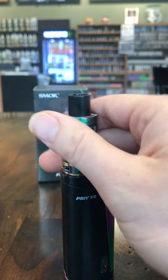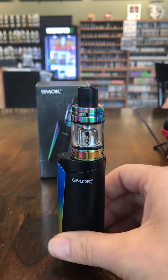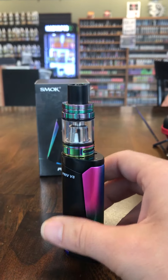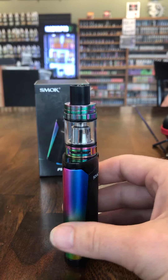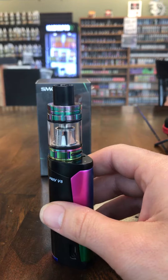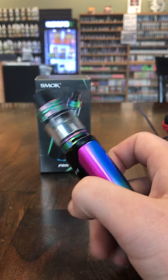They're utilizing the Baby Beast on an unregulated mod that takes an 18650. So what you can expect from this is pretty strong hits right off the bat, and then as the day goes on and you use your battery, you will notice that they get a little bit weaker. But you'll be able to get phenomenal battery life because it's unregulated — it's just going to run raw battery power.